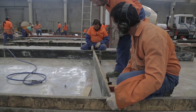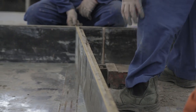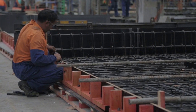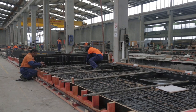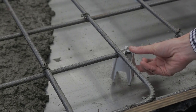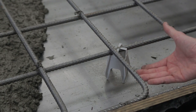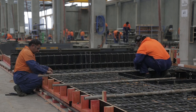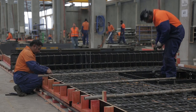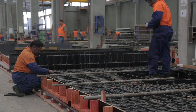Once the formwork has been assembled and covered with the release agent, the reinforcement cage is craned into place with chairs pre-attached to make sure the reinforcement is at the right depth, providing the correct cover. The chairs hold the reinforcement in place at the right distance from the edge. Once the cage is positioned, final tying is done to make sure the cage stays in the right place, and then the concrete can be placed.